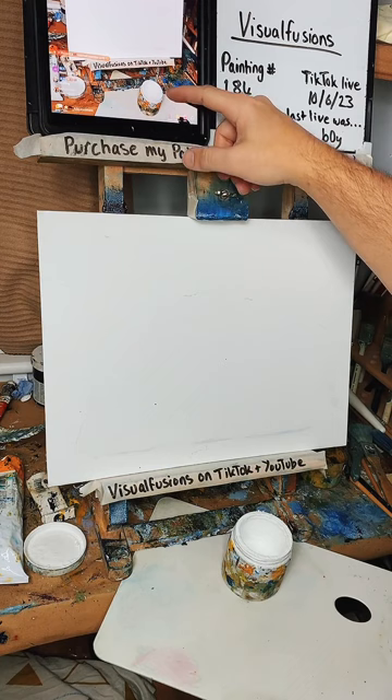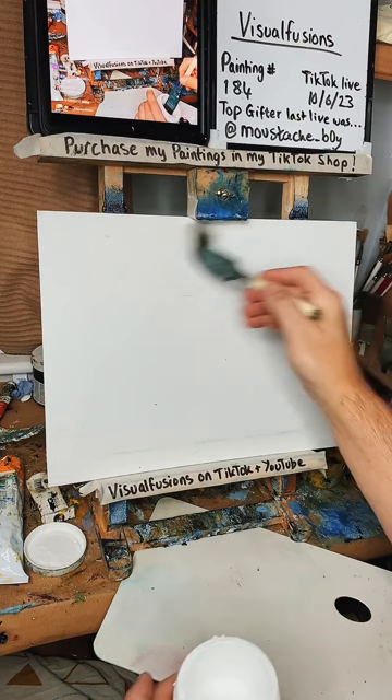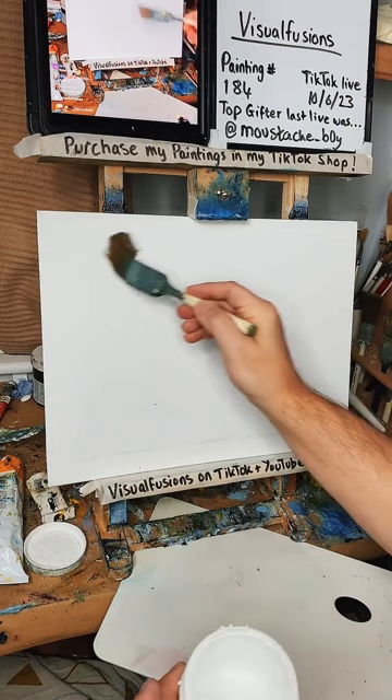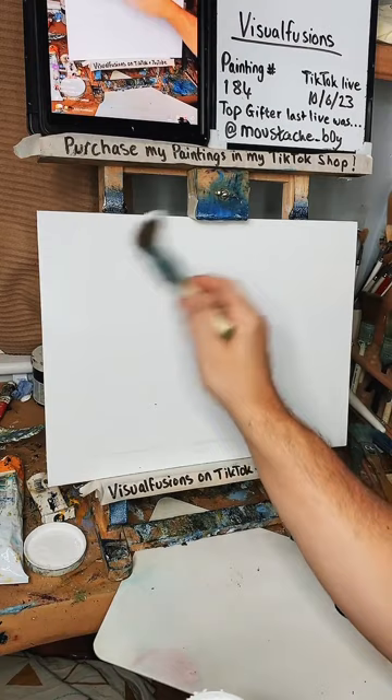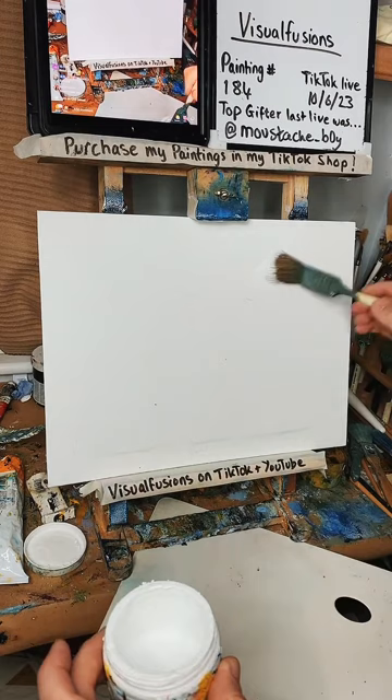Let's put some liquid white on. I've got a canvas here — it's been knocking about for some time but it has got some gesso on it, so no problem, we'll be painting over it. A thin coat of liquid white — let's see if I've lost my touch over three days.